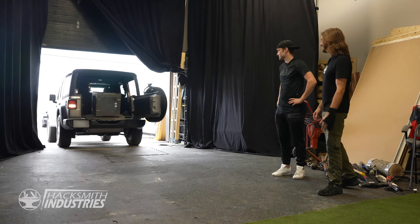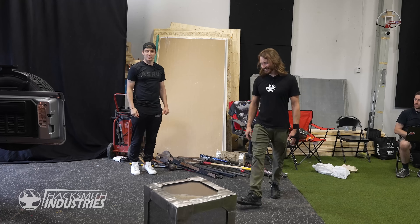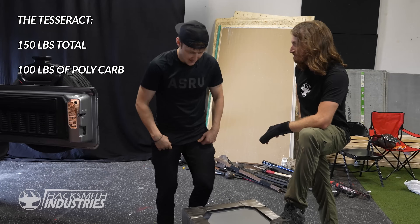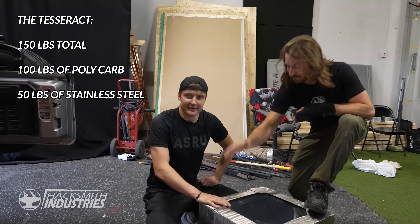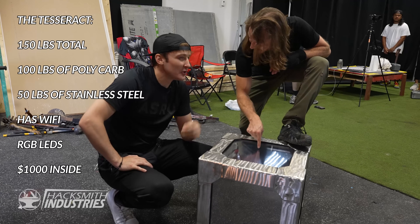Hey, Ian! It's a little bit bigger than the one I gave you. It weighs about 150 pounds — 100 of that is polycarb, another 50 pounds of steel. This baby's got Wi-Fi, it's got RGB LEDs, and it's got your original $1,000 inside.